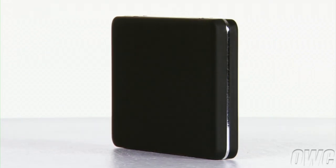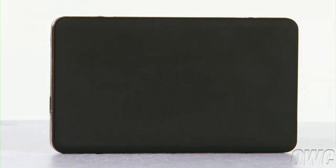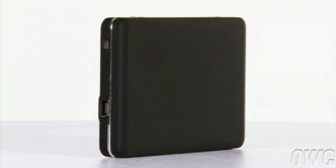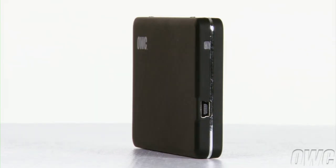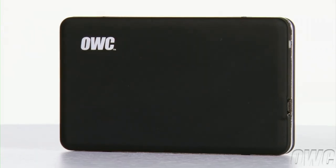Hello and welcome to the OWC instructional series of videos. In this installment, we're going to show you how to install a 1.8-inch ZIF drive in the USB-2 enclosure that comes as part of the OWC ZIF Solid State Drive Kit for the early 2008 MacBook Air. We've gathered our materials and are working on a soft, static-free surface. We are now ready to begin.